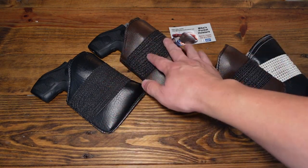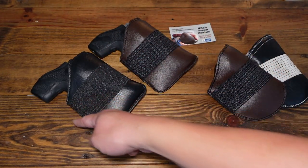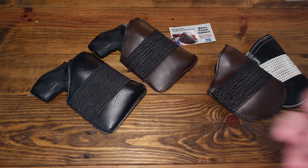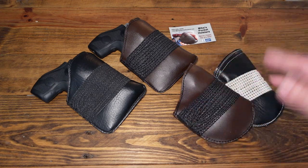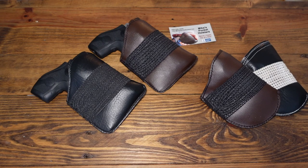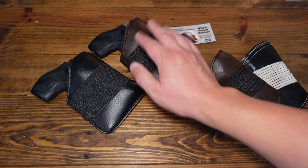One reason is the way it prints. When you put a J-frame in your pocket even in a holster like this, it's going to print. With the square cut, the cylinder portion is going to kind of bulge out, but in the pocket it'll print almost like a wallet. It's going to look like you've got your wallet or your iPhone in your front right pocket.